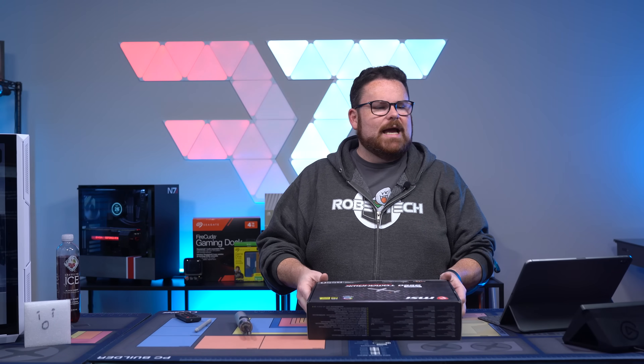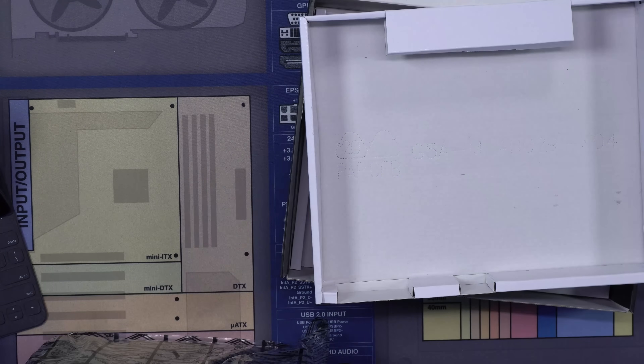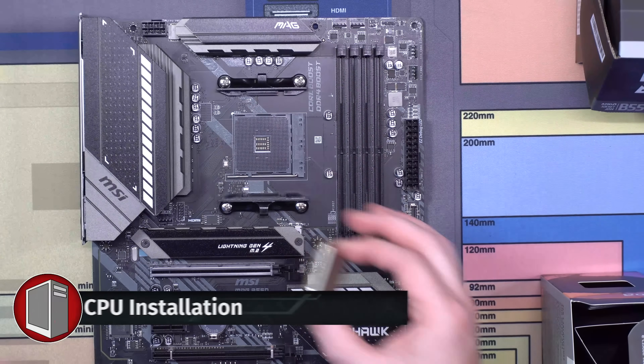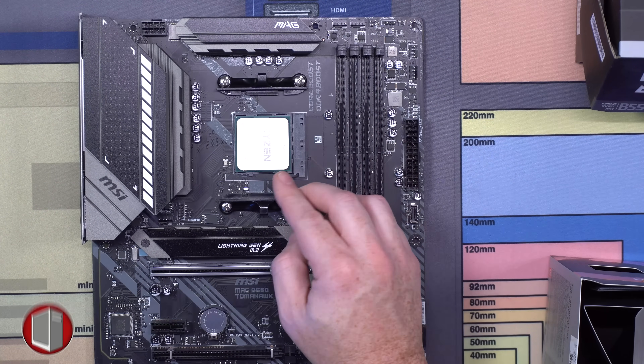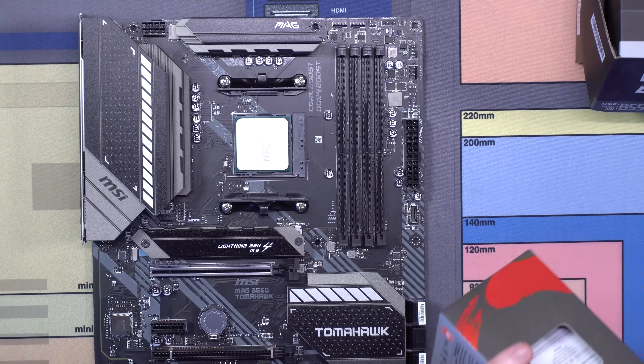Okay, back in business using the MSI MAG B550 Tomahawk — another absolutely incredible board. Hopefully this one is not broken. Here we go. What we're going to do is take this to 90 degrees, drop it down right here, and then pop it down — boom. CPU is installed and we are good to go.